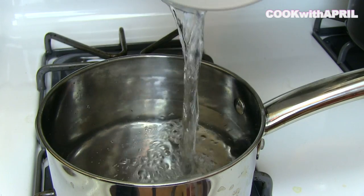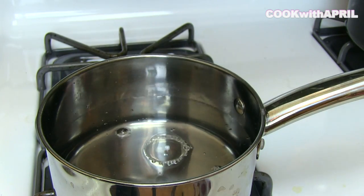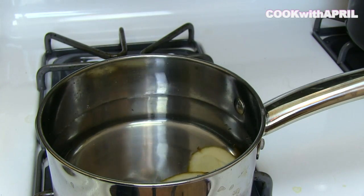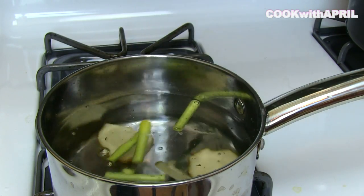The first step is to pour filtered water into a medium saucepan. Then you are going to slice your Galangal and Lemongrass, thoroughly wash it, then place it into the saucepan.